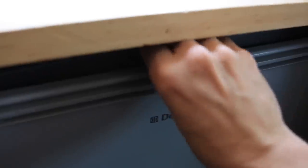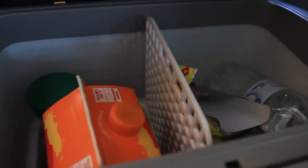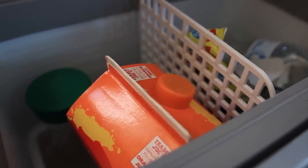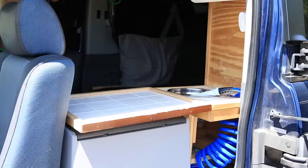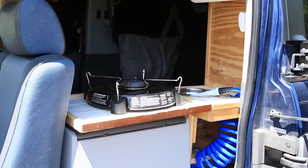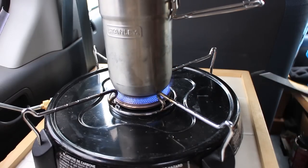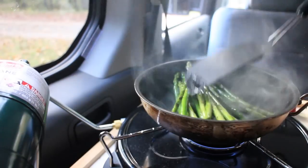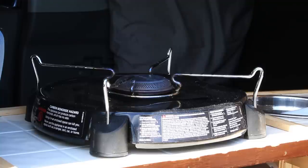Next to the sink area is my fridge — a 12-volt compressor fridge, the Dometic CF-18. I've had it for two years and absolutely loved it. It's the perfect size for me on the road, incredibly efficient, and probably my favorite thing I own in here. On top of the fridge, I've added extended counter space secured with industrial-strength Velcro, which I use for cooking inside the Element. I prefer to cook outside for better ventilation, but if it's dark, raining, or cold, I can cook inside as well.